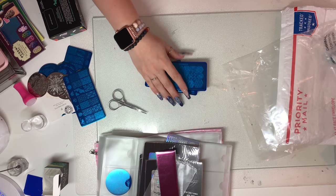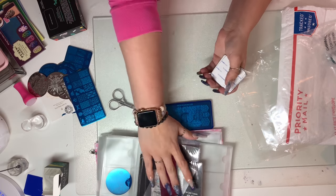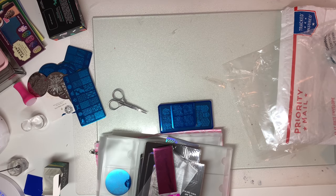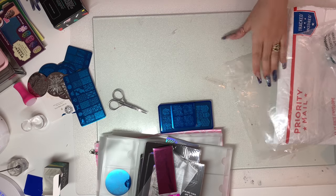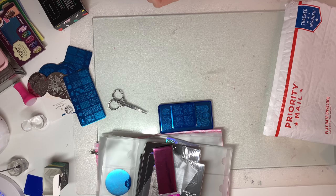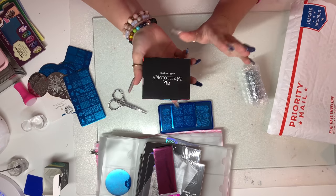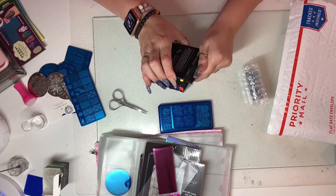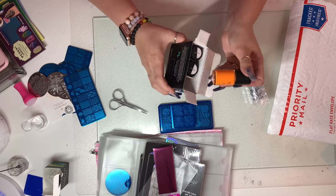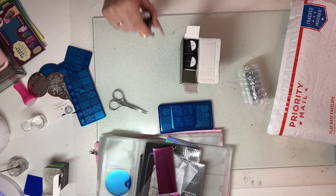I love the nail plates — I really was not expecting to get any in this because it did say 20 for $20 and nail plates are semi-expensive. I actually thought it was going to be more of a vinyl situation, like they'd just send a bunch of vinyls. But so far I love it all. The nail vinyls I'll probably use on my best friend versus myself — she kind of likes that kind of stuff. Then we have this box left — I'm actually gonna open it. So excited for this — I actually hope this is stamping polish.